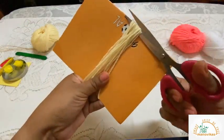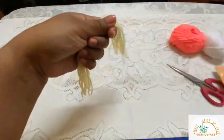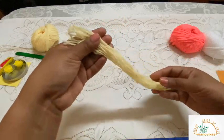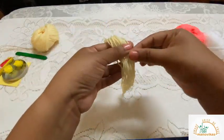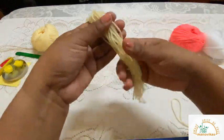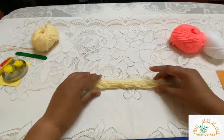Take your scissors and cut. There you have it. Now take out one strand of wool and keep it aside for later. Similarly, do the same with the remaining two colors as well.